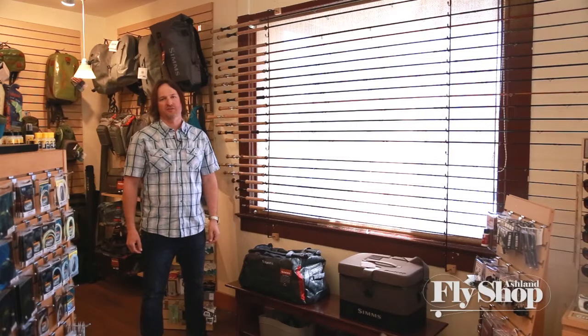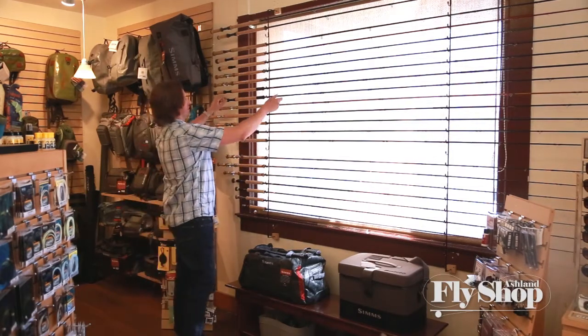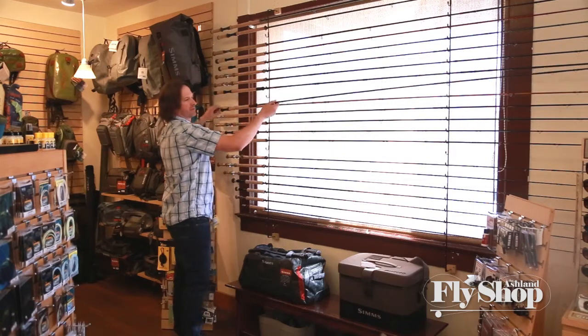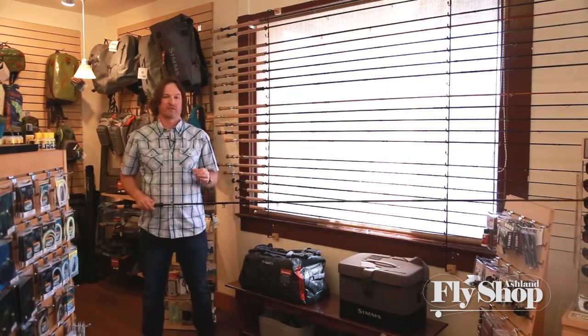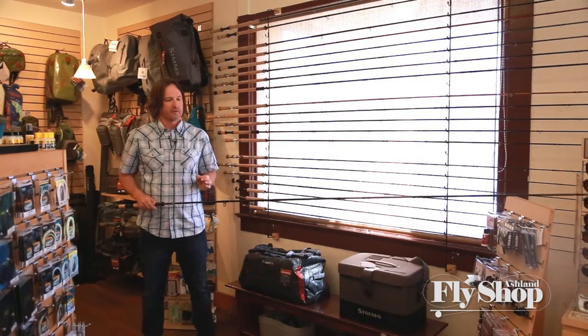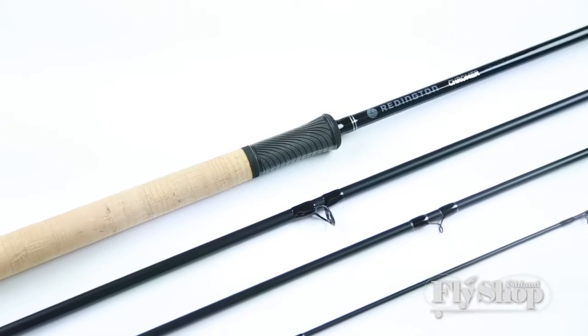Hey folks, John Hazel here at the Ashland Fly Shop. We've got a new secret weapon here, which is no longer a secret. It's the new Redington Cromer, and this twelve and a half foot seven weight is just a little missile launcher, and a great all-around steelhead rod, especially here in Southern Oregon.